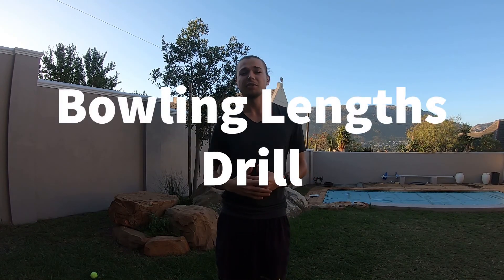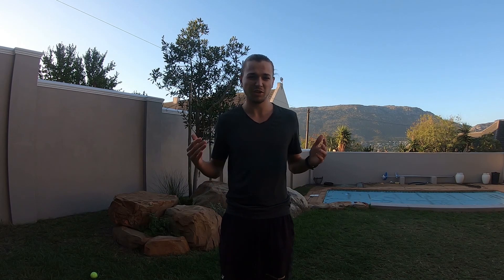Today we're going to be working on a bowling drill that's perfect for any backyard because it doesn't need too much space. We don't need a full run-up or a full length pitch or anything like that. It's all about our bowling length and trying to target a different bowling length.